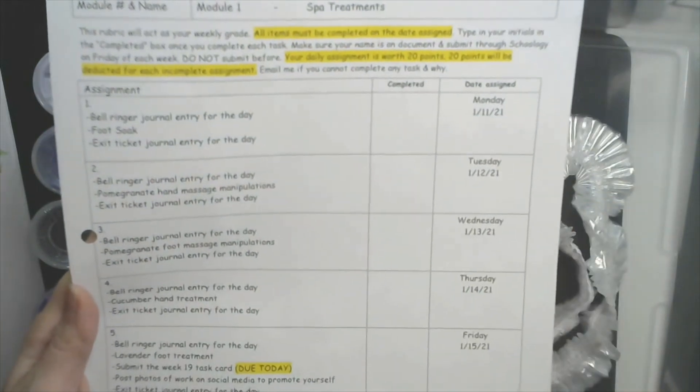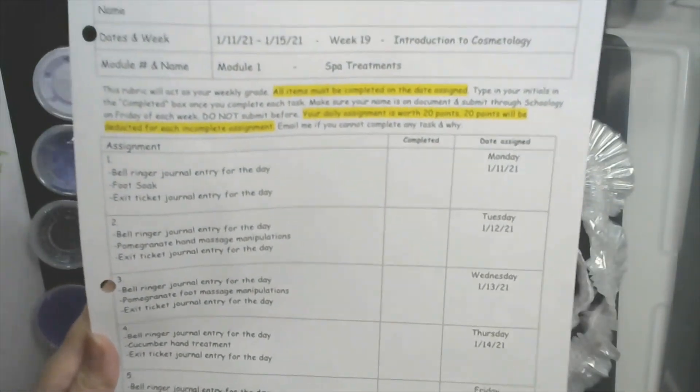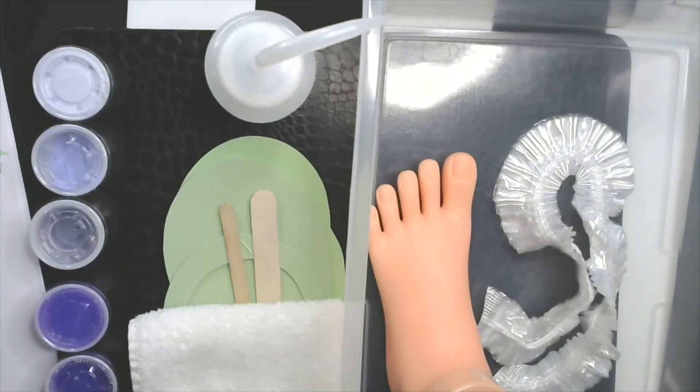Remember that it's 20 points per day. All right, so we're doing the lavender soap — yesterday we did the cucumber hand treatment. Today we're doing the lavender foot treatment, and I'm going to go over the supplies that you're going to be needing.